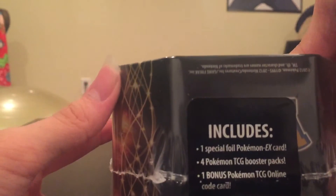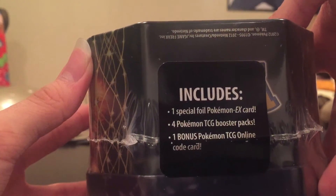And as you can see, in the tin you'll find the special foil card — Zekrom EX — four Pokemon booster packs, and a bonus online card.